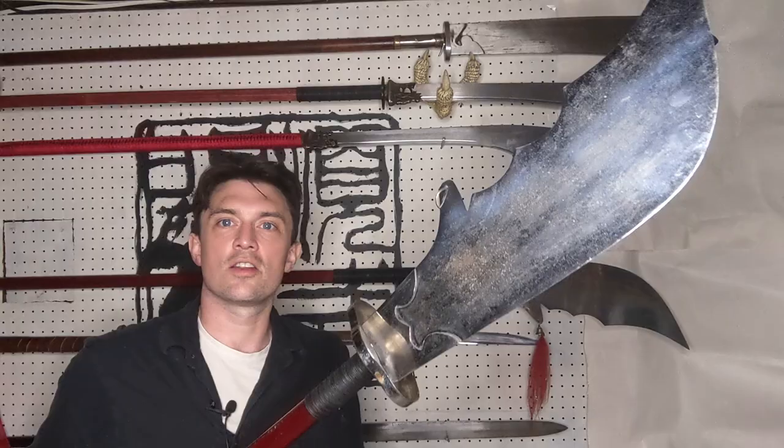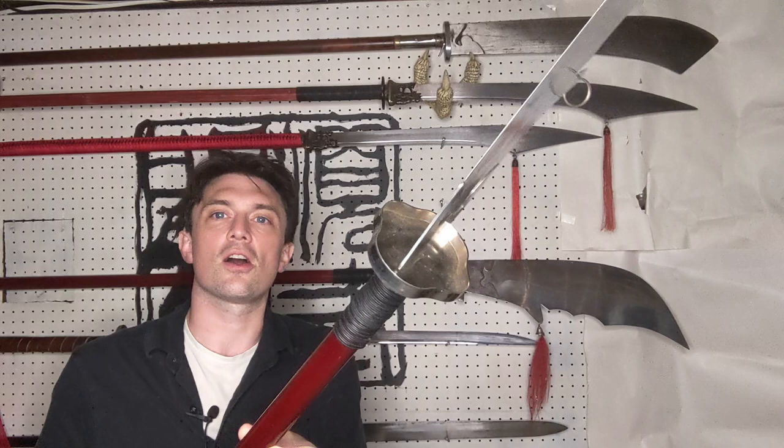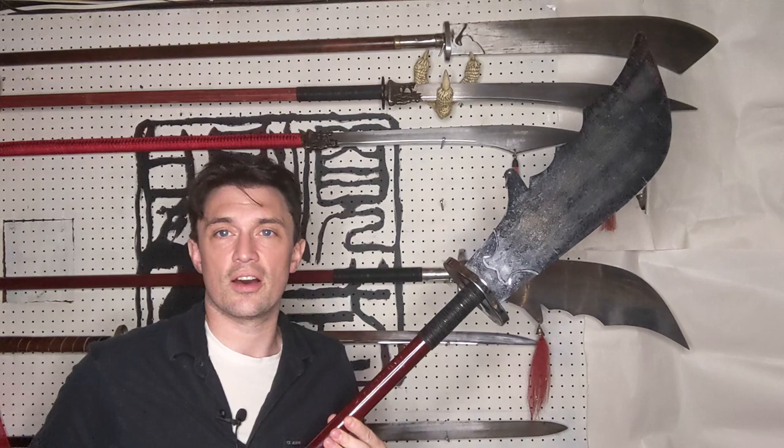Moving on, we have a guard below — a slightly cup-shaped guard, something very common on Chinese Dao. Not all Guan Dao have guards, but most do, or many do.